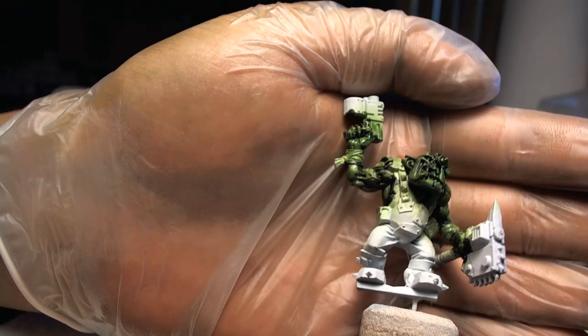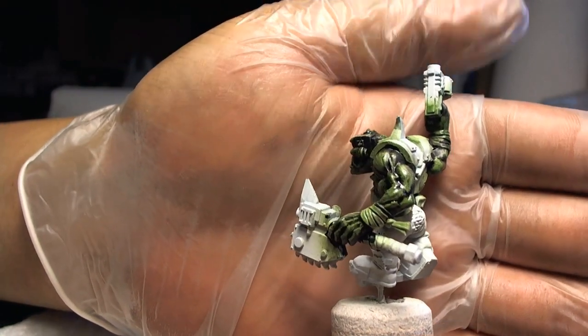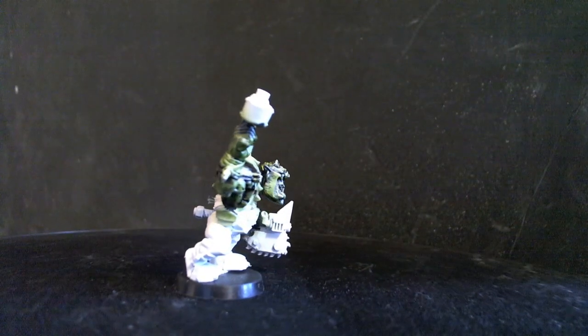And the final results. If I want to make more green, I put on more layers. If I want to make it pale green, then I'll just spray one layer on it, as you've seen a minute ago in this video.